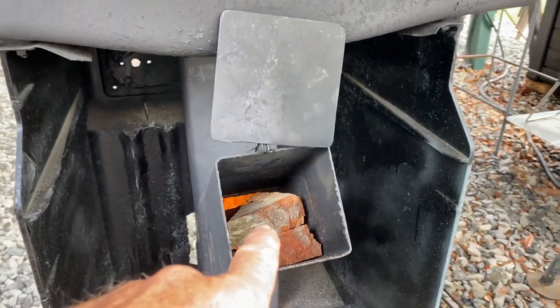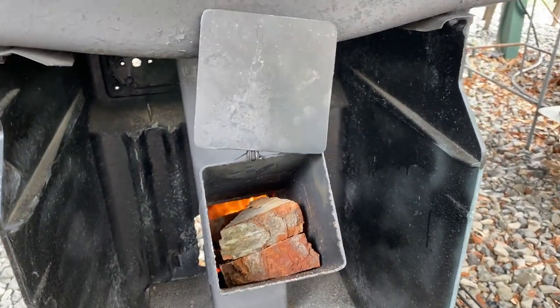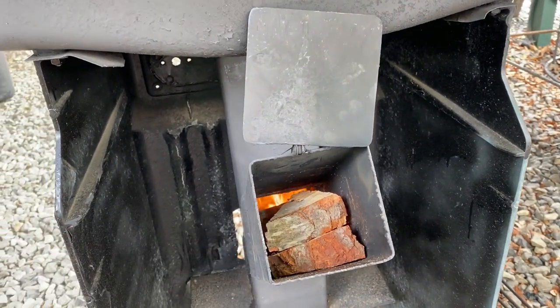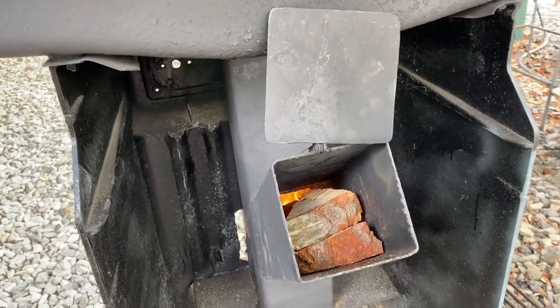What you do, you just feed the wood right in there. I got some little oak blocks cut big enough that'll fit in that hole, and it's making that flame go down in there.